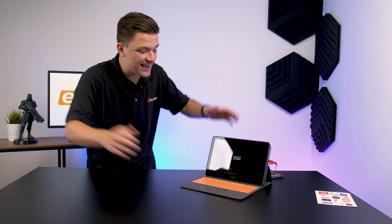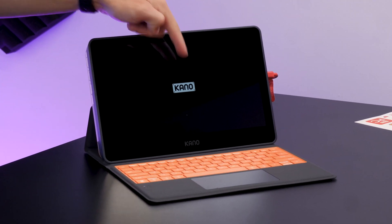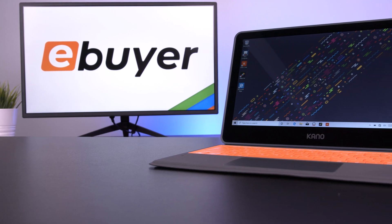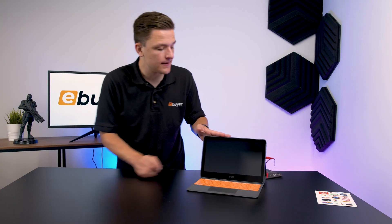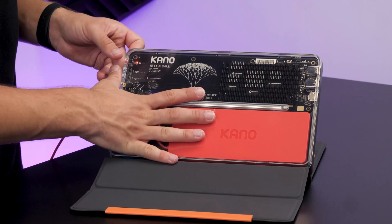Obviously I didn't do something too badly wrong, as the Kano system is booting up for the very first time. I've got the little Kano logo — I actually really like the aesthetic on this as well. The orange keyboard and the soft-touch folio keyboard look pretty good, actually, and the screen is also quite nice. Once you've got the acrylic cover on, you can also see the components inside.